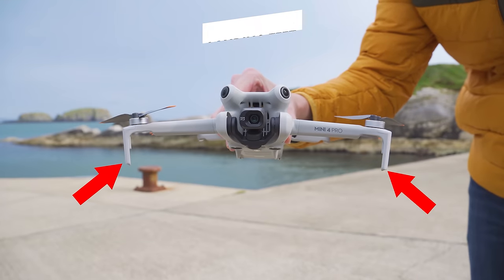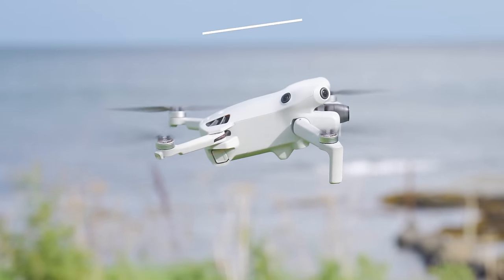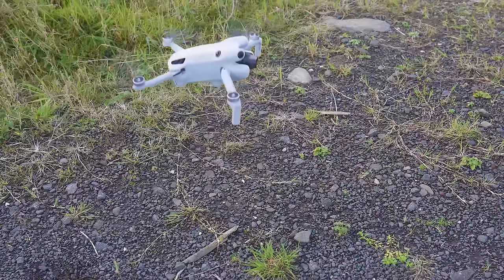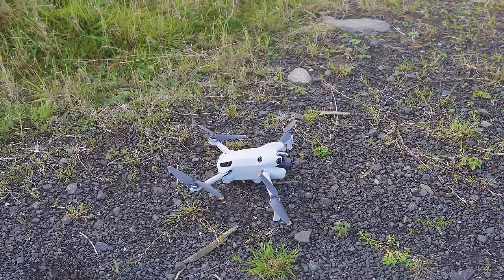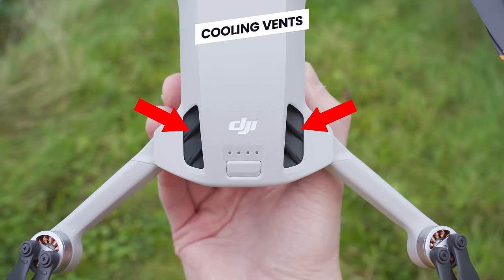At the end of the two front arms you will see the two landing legs, which keep the drone stable when landing on uneven surfaces and prevent the propellers clipping things like tall grass. Looking at the top of the drone, you will see two large vents which help keep it cool, and just below the DJI logo you will see four status LEDs and a power button.